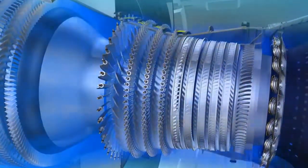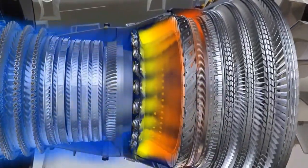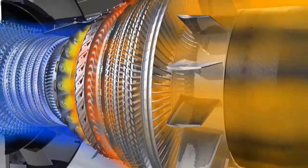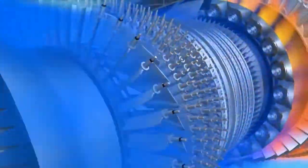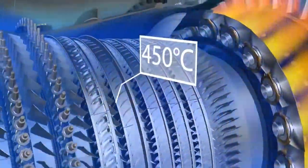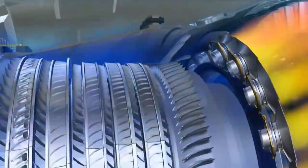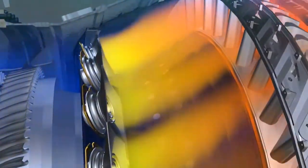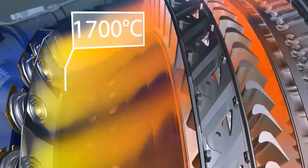The primary flow passes in succession through the compressors, the combustor and the turbines, before being ejected rearwards through the exhaust assembly. The air is compressed in the low and high pressure compressors, and its temperature can reach 450 degrees Celsius, after which it enters the combustor, where fuel is injected and ignited. Burning the mixture of fuel and air brings the temperature up to 1700 degrees Celsius.